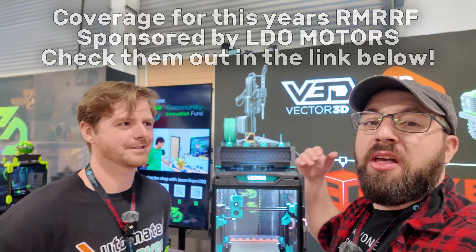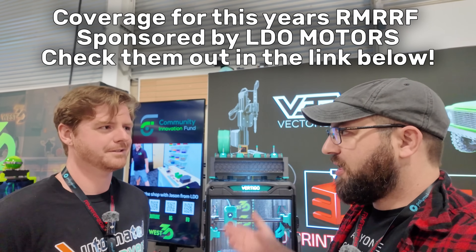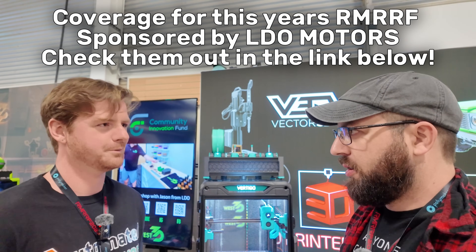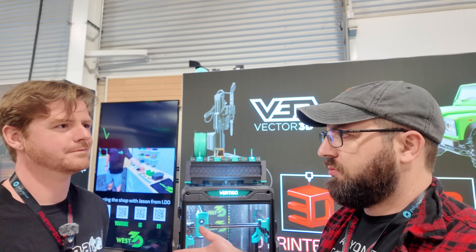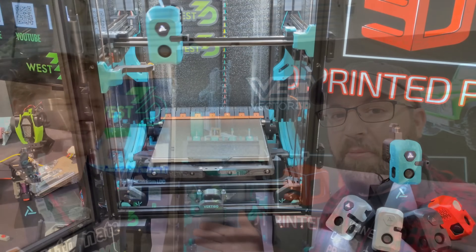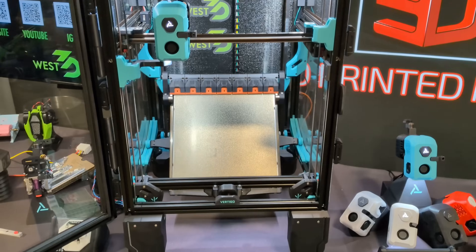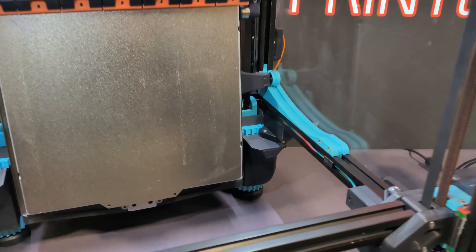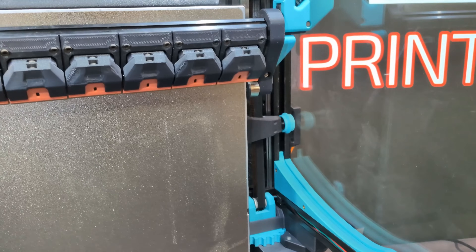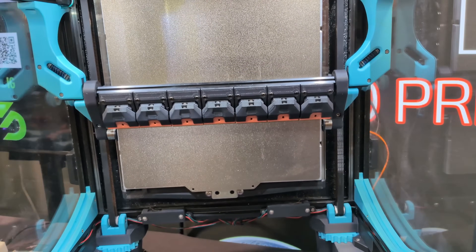Nothing's more annoying than when a print finishes and isn't taken off the bed, especially if you're not home and you want to start another print. So you want to automate it. Balin here from Automated Layers has a system with a really rad machine that auto-ejects and clears the entire plate using a method I've never really seen before. Balin is going to explain everything.